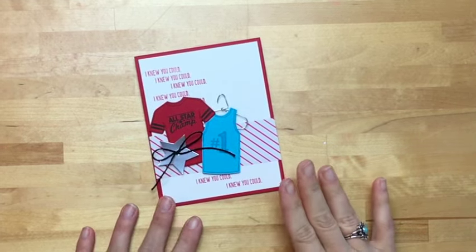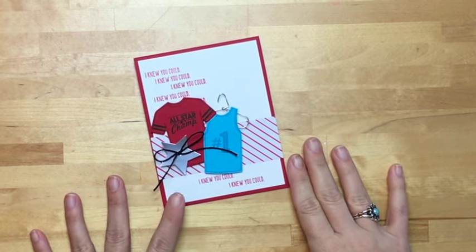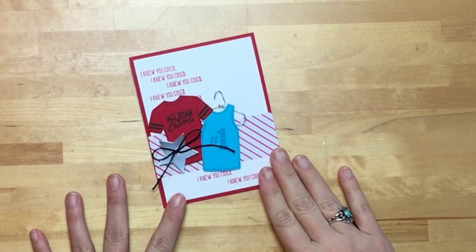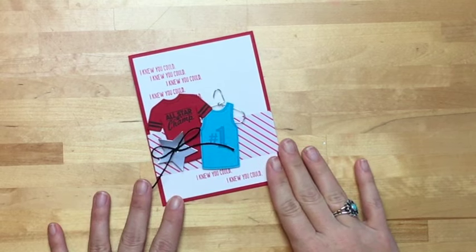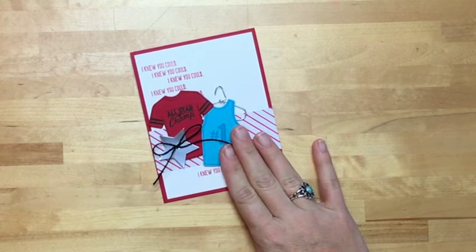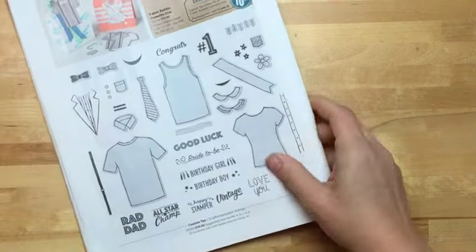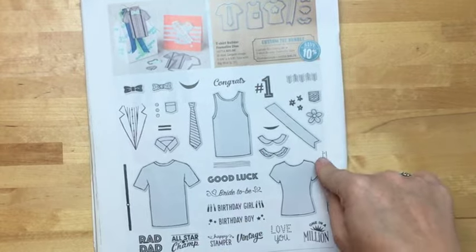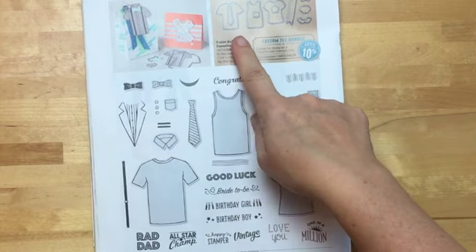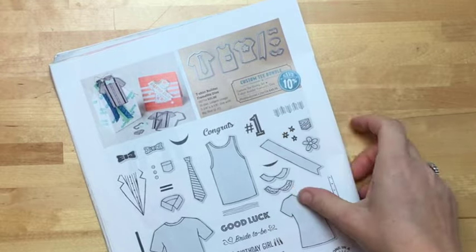It's time for our first make and take! Our first make and take is a card, and it features the Custom Tee bundle that you can find on page 30 of the occasions catalog. It is a giant stamp set that has 35 stamps, and the framelits that coordinate with it are really cool too.